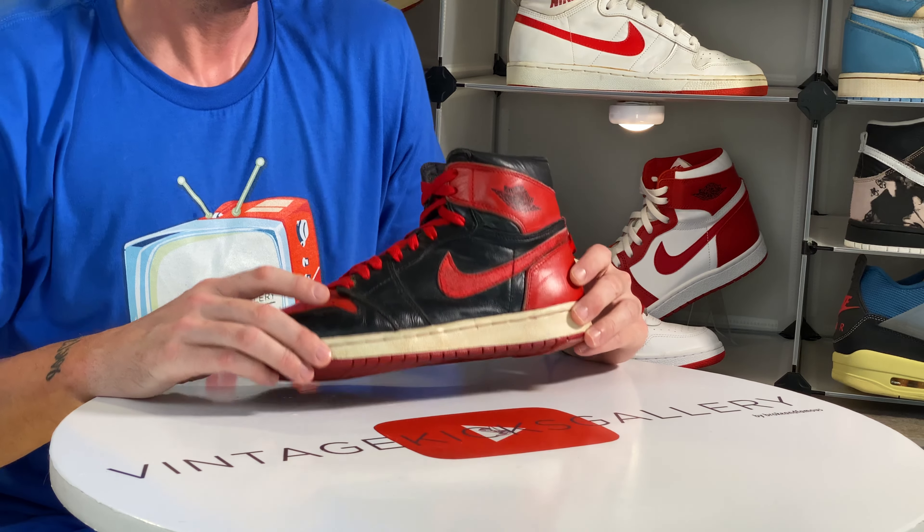I really like the Air Revolutions because they have all these key Jordan 3 details. Like we went through with the Air Assaults from the same year, this kind of has that same design cue to it. Really really like these — and Nike Air in the back, how cool is that?